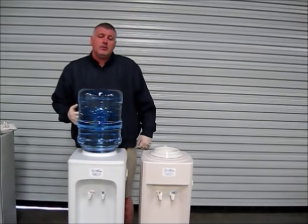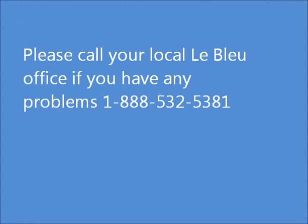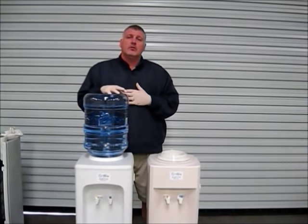After the machine fills up, you want to drain another half pitcher out of it to make sure all the taste is out of the cooler. If you have any more problems, please call us. Thank you — this is Rick with Blue Bottle Water.